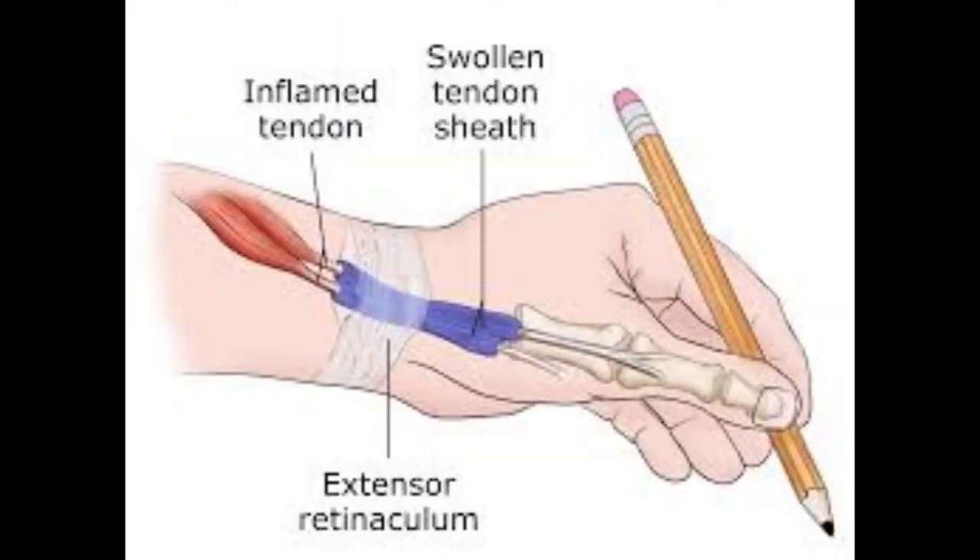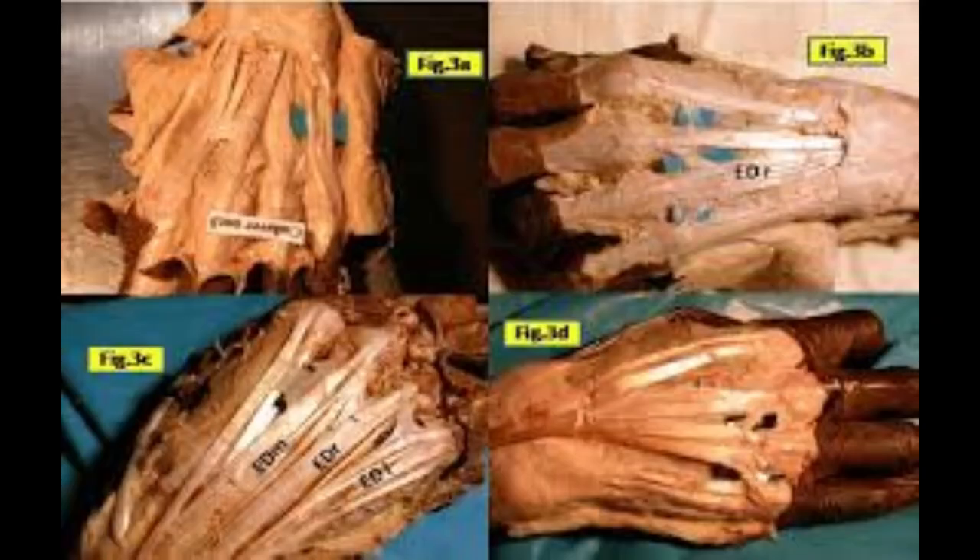While ligaments attach bone to bone, tendons are the ends of our muscles. Like ligaments, tendons are composed of dense regular connective tissue and connect bone to muscle. Loose areolar connective tissue forms complete or partial sheaths around tendons. Double layers of connective tissue around tendons at the wrist and hand form complete sheaths — these are called sheathed tendons. The sheath protects the tendon and produces synovial fluid, which helps reduce friction.